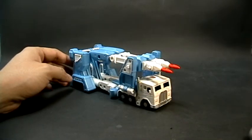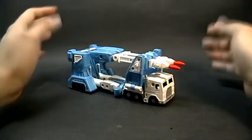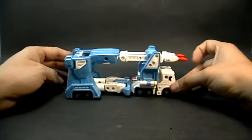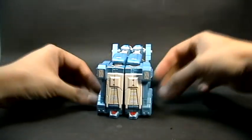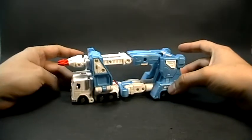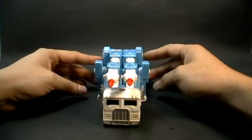The Titanium line se caracteriza por traernos copias muy fieles de los personajes de algunas líneas, como son Beast Wars, G1, Armada, War Within, etc.